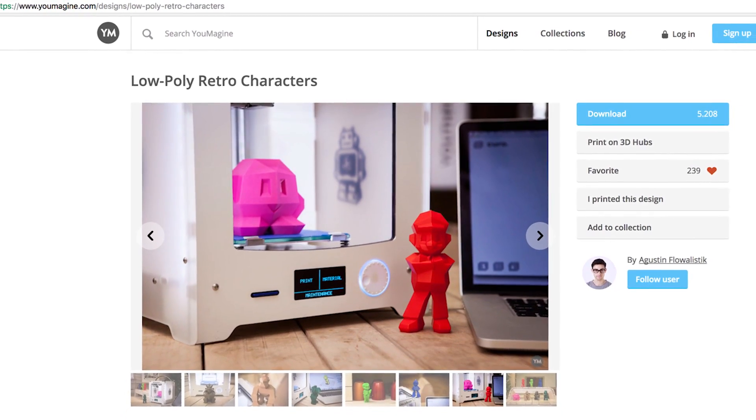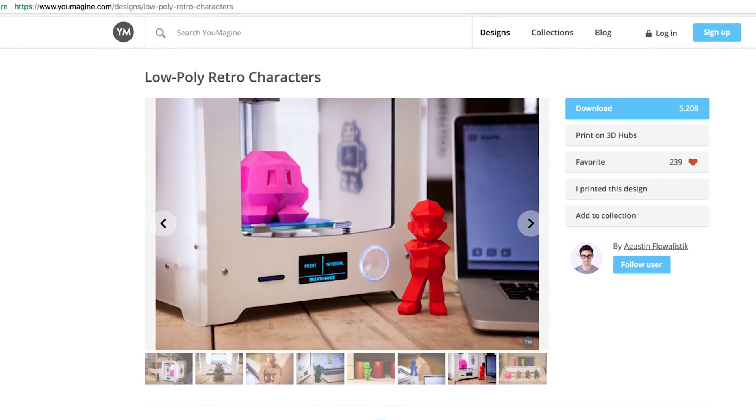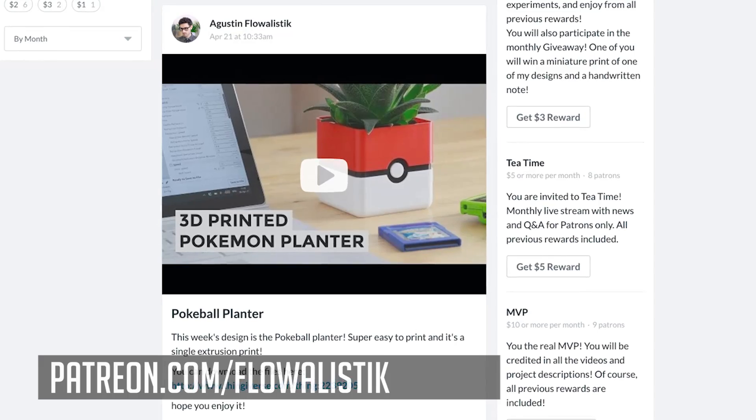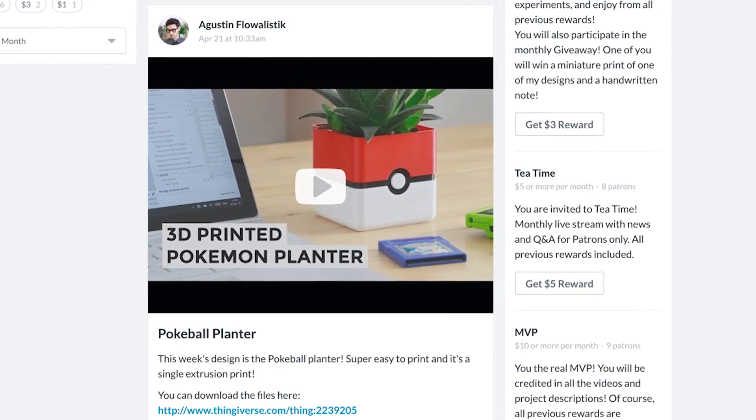I'm just absolutely thrilled with them. I'll include links down below if you want to print some for yourself, to where you can find the files. I'll also include links to Augustine's social media accounts as well as his Patreon, so make sure to check him out and help support him — he is an amazing creator.